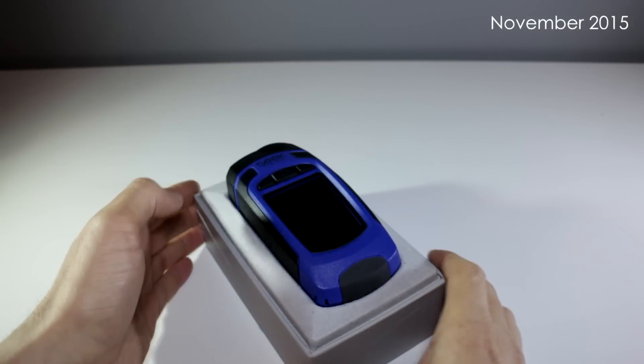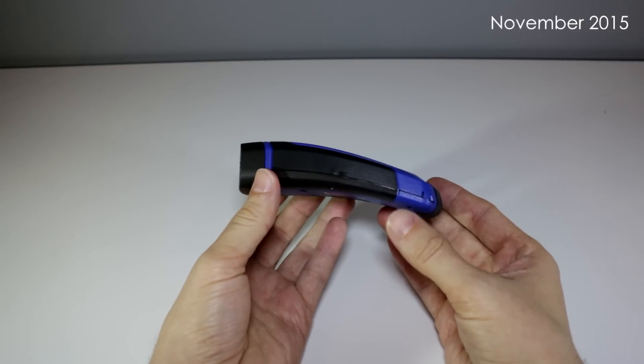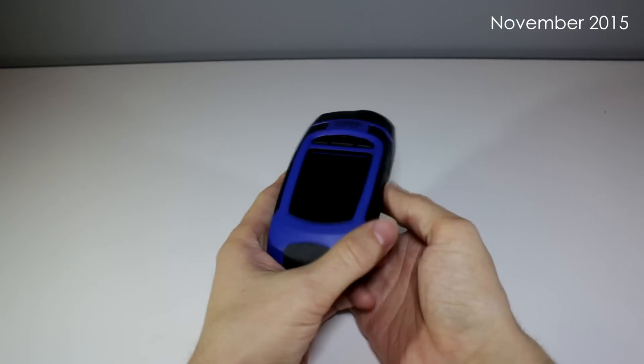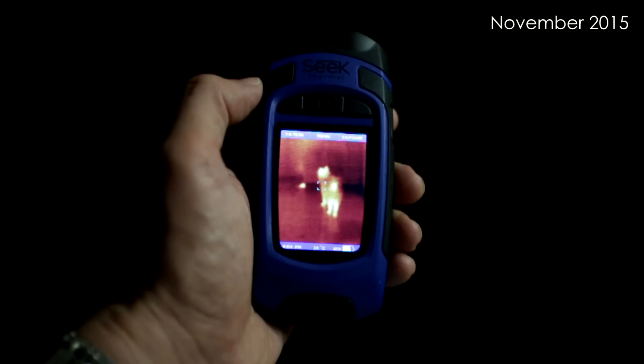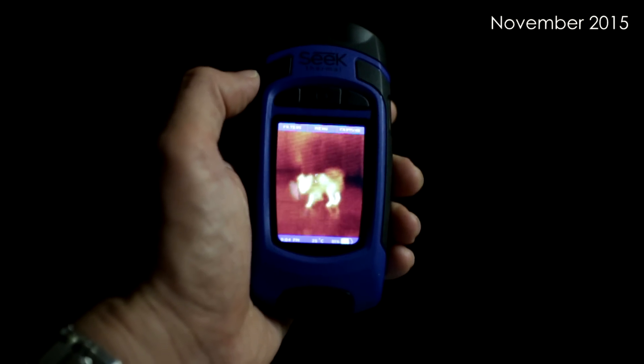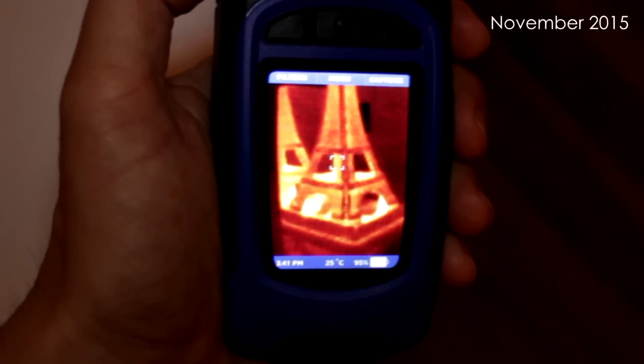Exactly a year ago, I reviewed the original Seek Thermal Reveal, and I was impressed. At the time, there was nothing else in the market that put that kind of thermal power in the palm of your hand at a widely accessible price. Granted, the resolution was somewhat limited, and the frame rate wasn't quite what you'd call fluid. But if you wanted anything smoother or sharper, you had to spend thousands.